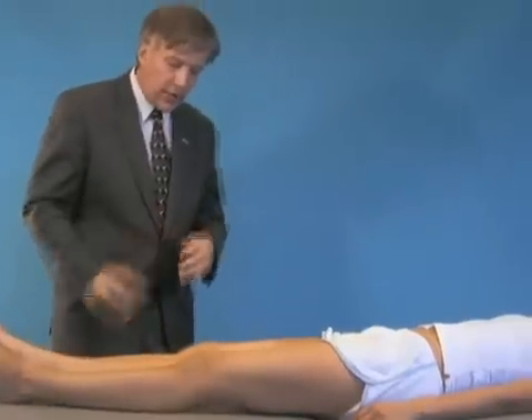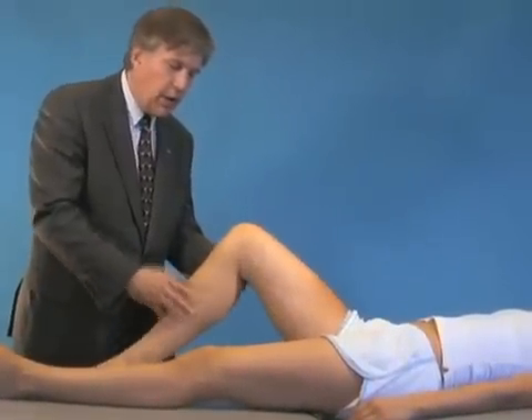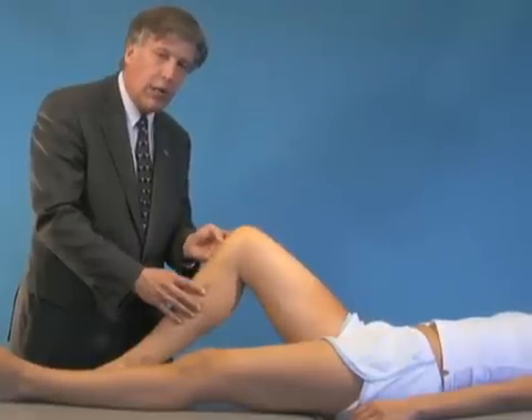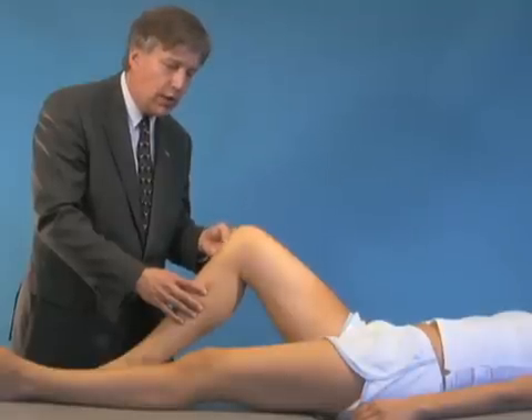The last portion of the examination is to evaluate a complex injury — the posterior lateral corner. This is an injury of the lateral collateral ligament and the popliteus, and possibly the posterior cruciate.